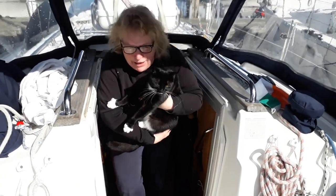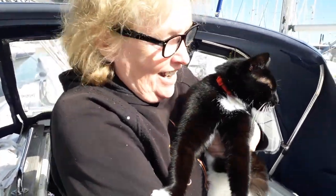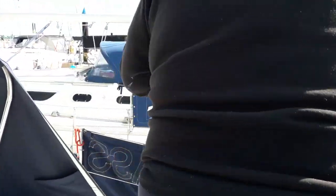This is a hazard — we have a stowaway on board: a cat. Let's get rid of it. I do like cats though.